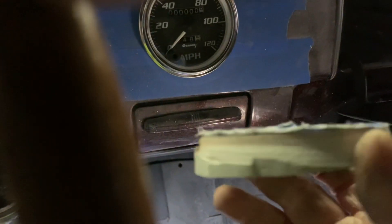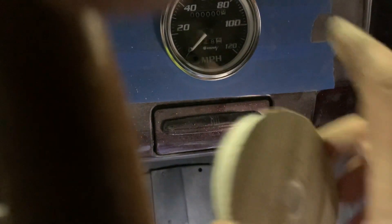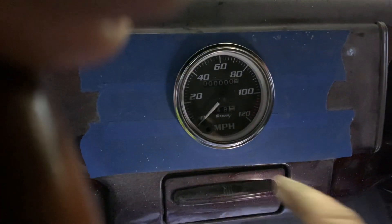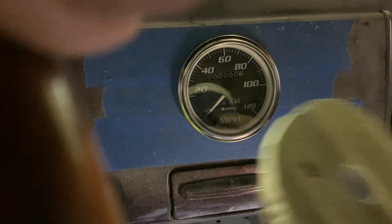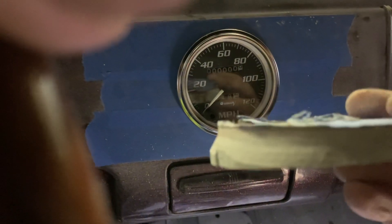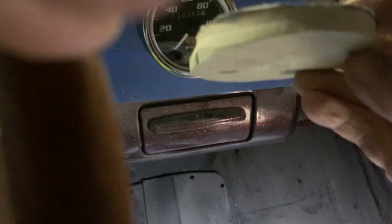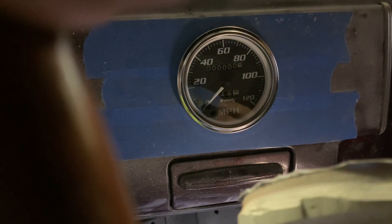Here's the fun fact — look at that, that is all fiberglass. Somebody had something mounted in that dashboard and then had to fill it back up again. I haven't peeked back in there to see the full extent yet, but it's a half an inch thick. That's interesting.